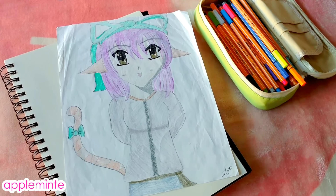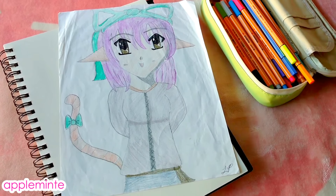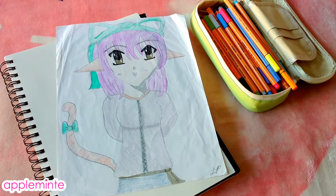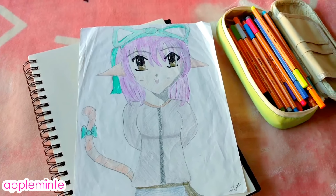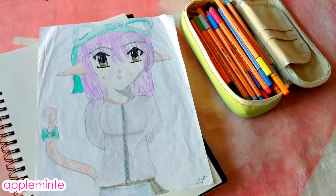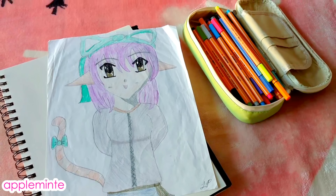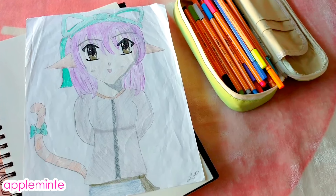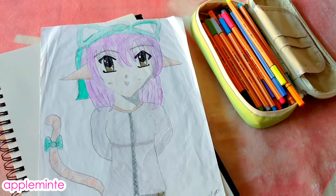Hello everyone, it's Apple. So today I'm going to do another challenge video. I really want to try out the draw this again challenge, where you take one of your oldest artworks and you draw it again. This was my very first drawing done in the anime style, and I really want to try remaking it and see how much I've improved over time. I think I did this one a little over 10 years ago, so we're just going to see what the change is. Alright, let's start.